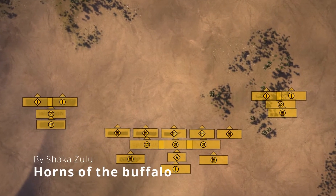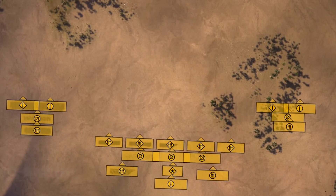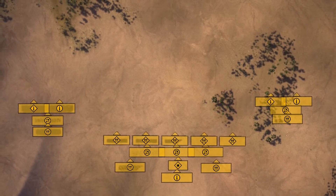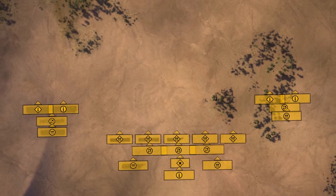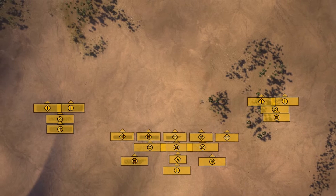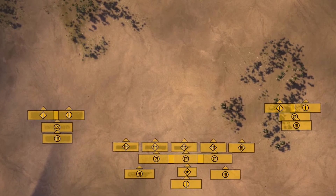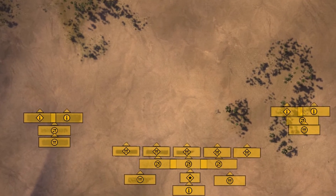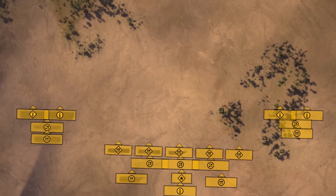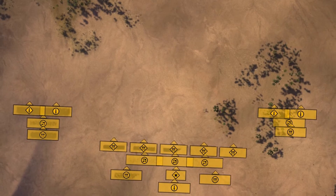It is known as the Bull Horns of the Buffalo, or just Horns of the Buffalo. To give you a bit of context about the formation, it was used by Shaka Zulu in the 1870s, when he fought and won several battles against the British Empire. A man using spears and still won against enemies with firearms — incredible. It is a time period I would recommend you check out, but I won't go into any more details than that.